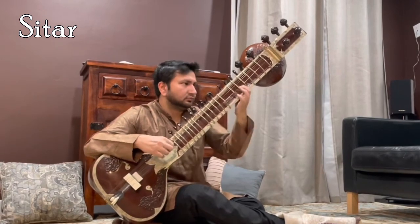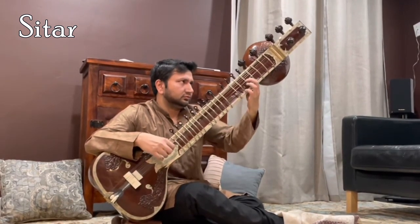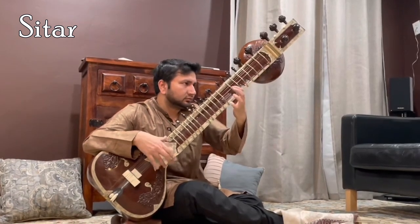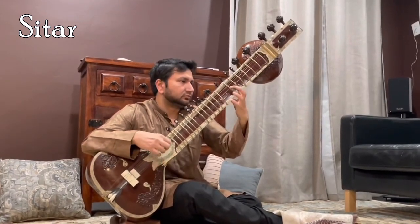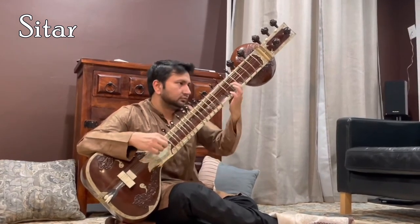Sitar is a plucked stringed instrument used mainly in Hindustani music and Indian classical music. It has 18, 19 or 20 strings. Six or seven of these are played strings which run over curved, raised frets.